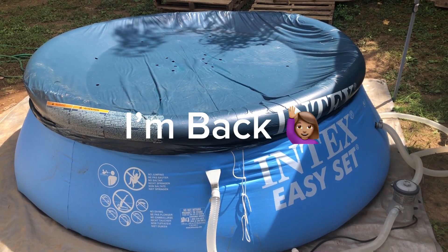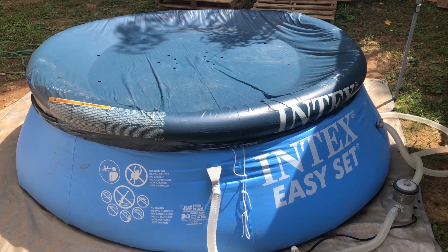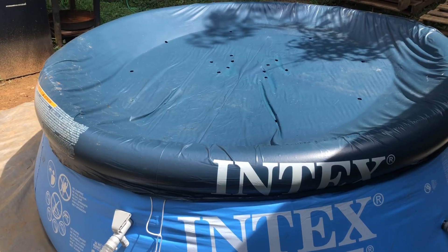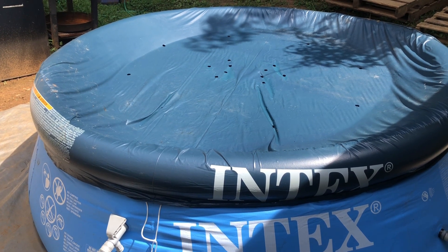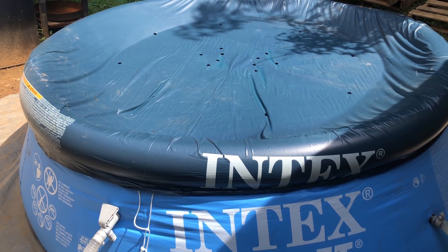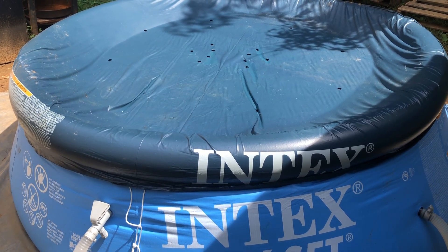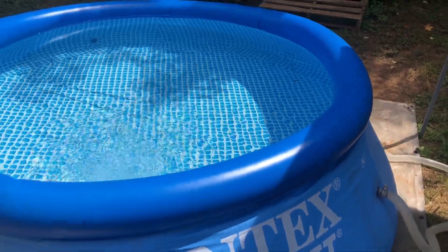All right, guys, so as you see it is the next day and I'm just coming out to look at the pool. And it's hot. I don't really like hot at all — that's why the pool's up. Now if I'm going to get in there, I haven't decided yet. Let me take this cover off and turn on the filter so you guys can see it. As you see, this is where the bubbles are coming from — this is where the water comes in and back out from the filter. That's how you know it's working.